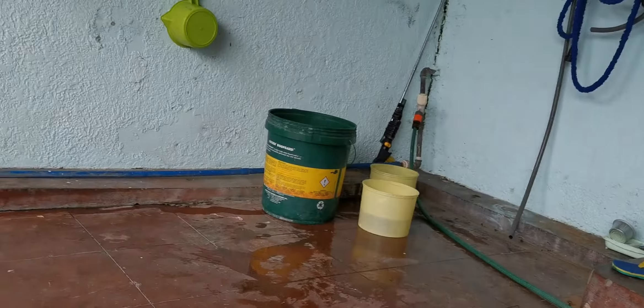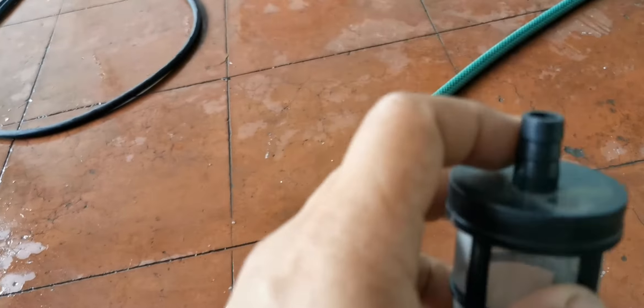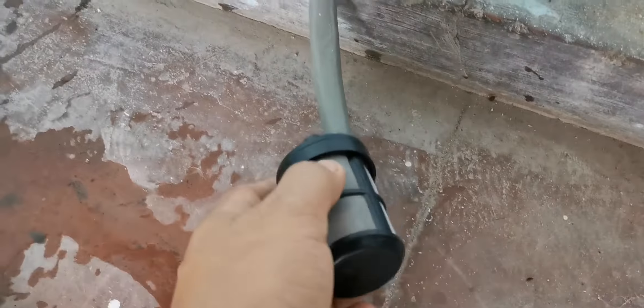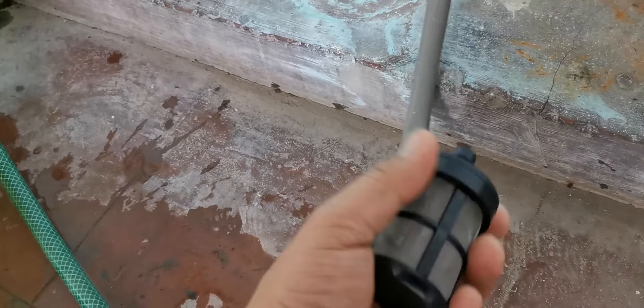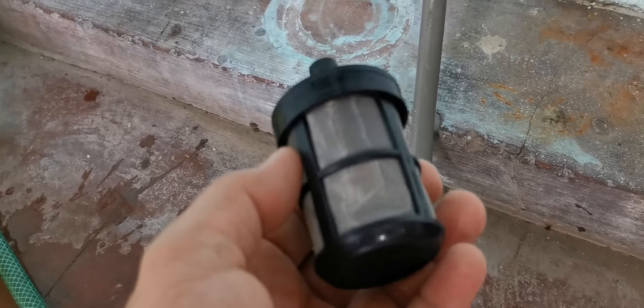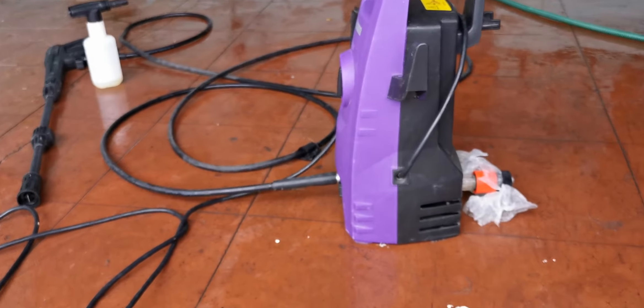There's also a filter option which connects to the end of the hose — it also comes with a hose — but it's very soft and gets bent very easily, so I didn't use it.